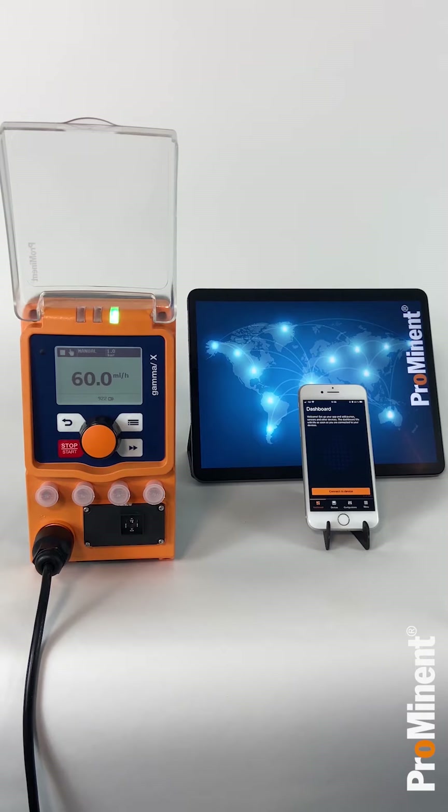In order to use the Durkonex Blue app with your pump, please make sure that it has the integrated Bluetooth module and the latest firmware installed. You can retrofit your current pump with the Bluetooth module or select Bluetooth while ordering your pump.